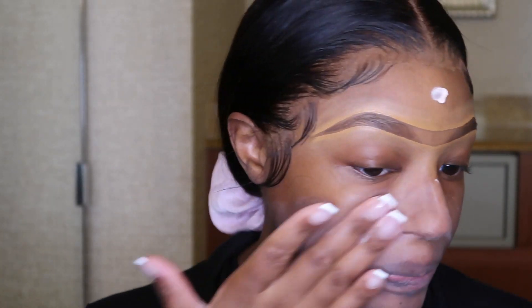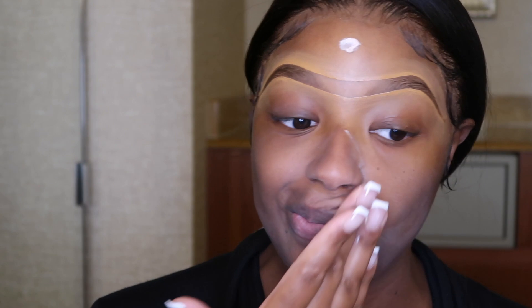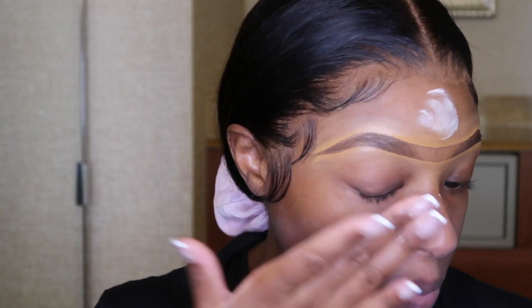So if you have a nice primer, feel free to drop it down below. Or if you tried the Milk Hydro Grip Primer, let me know down below how you like it. But yeah, this primer is still nice. You guys know that e.l.f. is on the more affordable side, so that's always nice. And it does leave a white cast, but it's totally fine because after you finish priming, you put on your foundation, so you can't even see it.